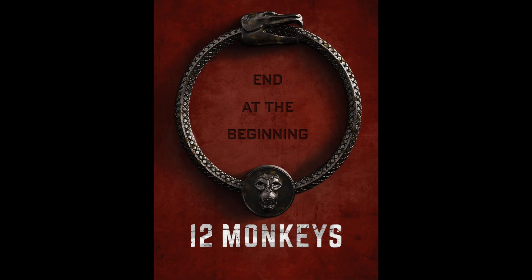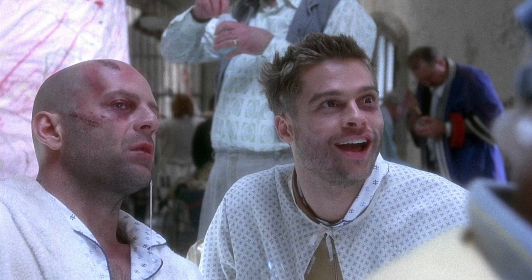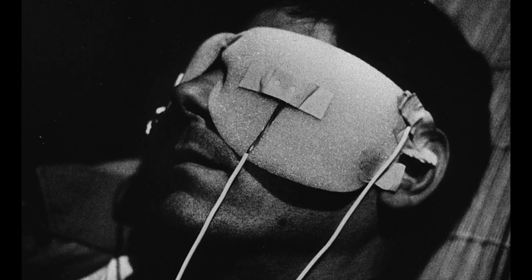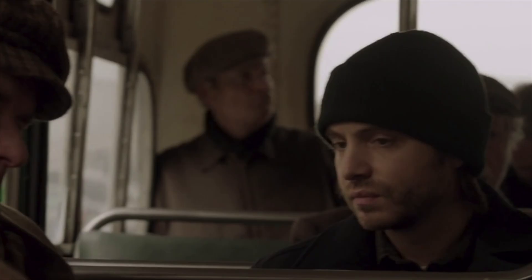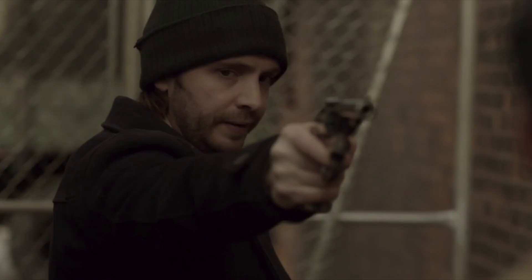12 Monkeys was a time-travel TV show loosely based on the 1995 Terry Gilliam film, which was itself loosely based on a 1962 French short film by Chris Marker. The main character is Cole, a time-traveler from a post-apocalyptic future. Cole almost never really knows what he's doing. He's forced into constant moral compromises and ends up failing most of the time, but he continues because he has no other options.